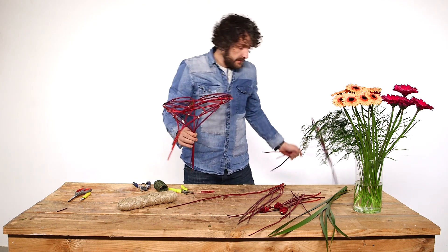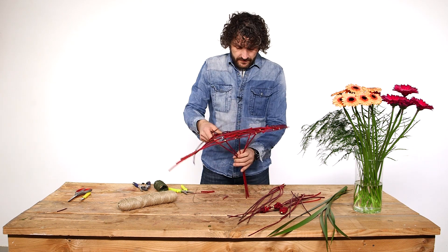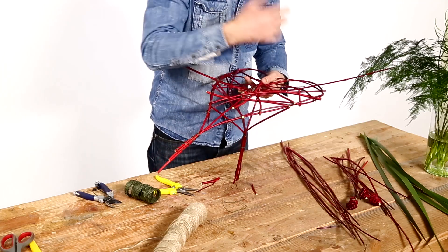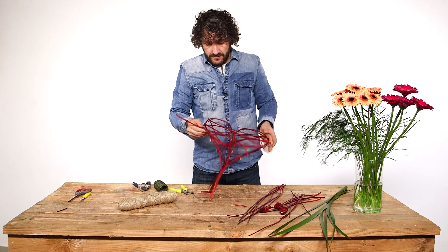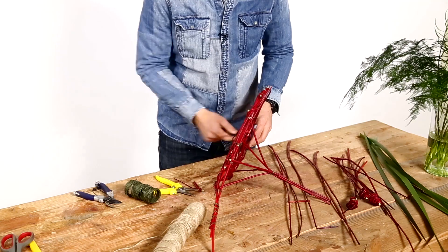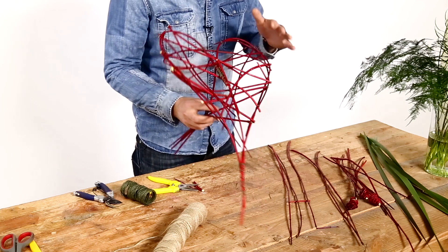I'm going to put this away and work on this a little bit more, giving it some extra lines. Now we just wave and weave the material through so it becomes really strong. So that's our structure.